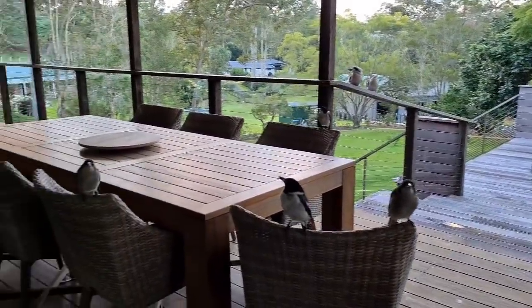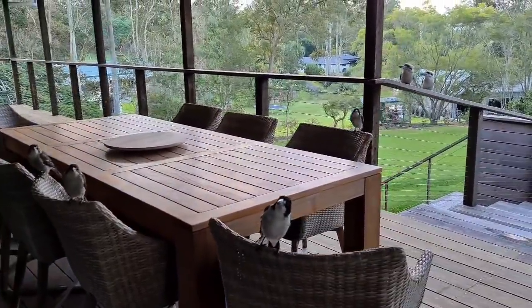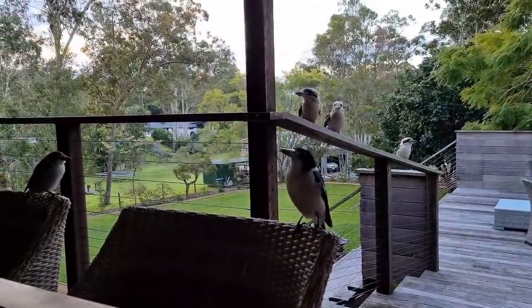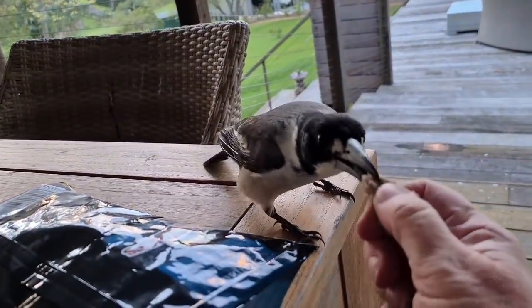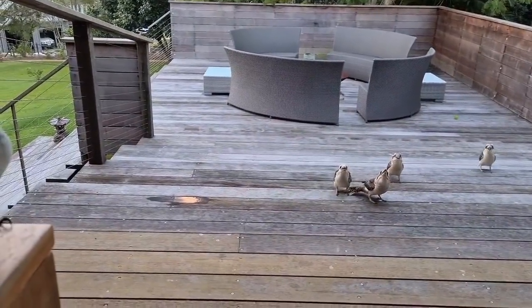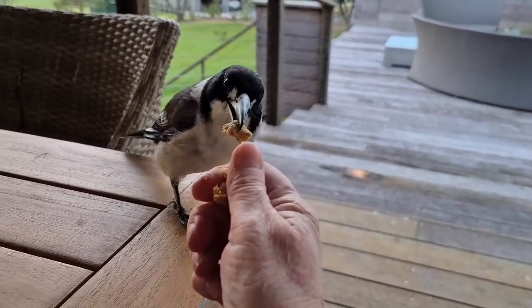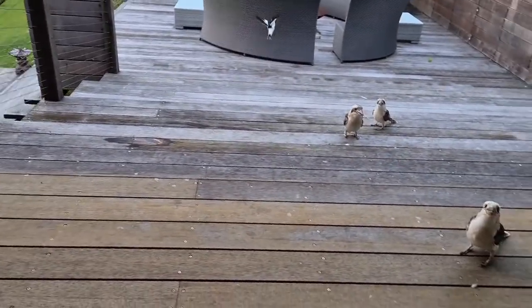It's dinner time! Hello everybody, you all look very hungry — noisy doggies in the background. Hello, let me get your food organized, hang on. There you go. And you want some too? There you go — well, you're just a bit precious aren't you. You're all hungry tonight.